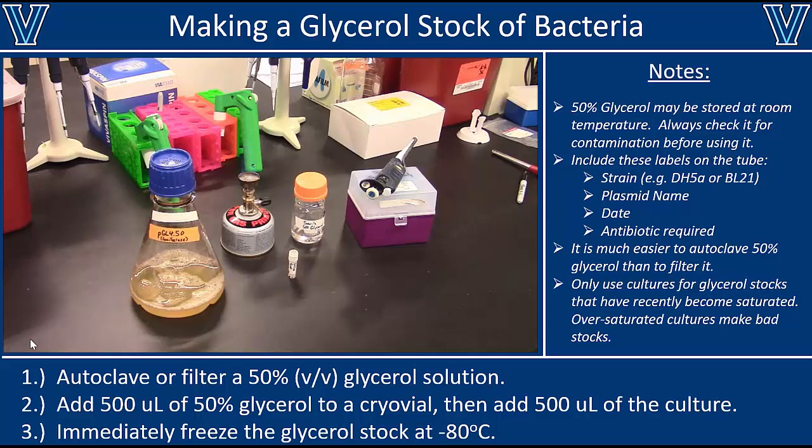One word of caution for future use of these glycerol stocks: whenever you take one out of the freezer, make sure you don't let it thaw. Every time a glycerol stock freezes and thaws, some of the cells die. Work as quickly as possible — take it out of the freezer, scrape the tip to get what you need, and put it right back into the freezer immediately before it thaws. That glycerol stock will last a lot longer if you avoid repeated freeze-thaw cycles.